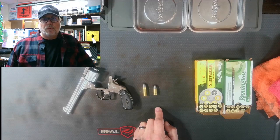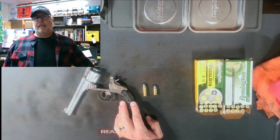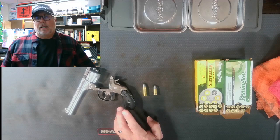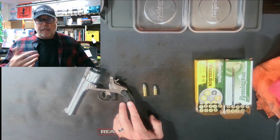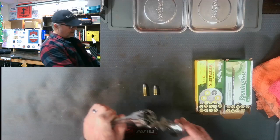Welcome back to Mike's Gun World. We're doing part two of our three-part series on the Smith & Wesson 38 double action from the late 1800s. If you watched part one, this particular gun — serial number 305,000 and change — was dated somewhere around 1893 to 1895. We have some ammunition in the house, so we're going to be very careful.